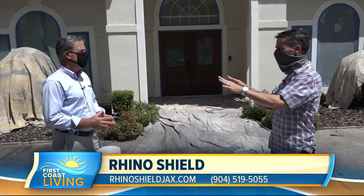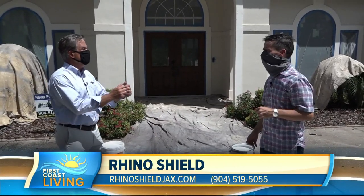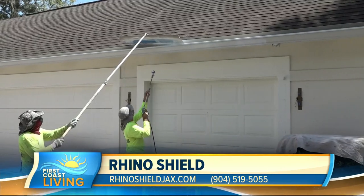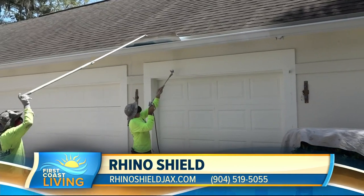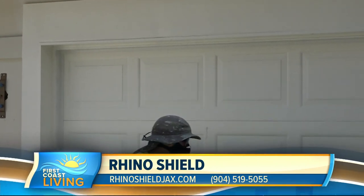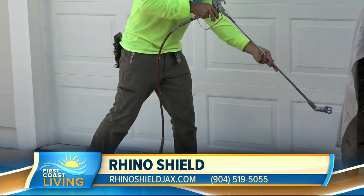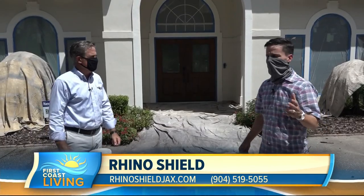Tell me about the coating process. We've got the adhesive primer — APS, which stands for Adhesive Primer System. It's very sticky. They're getting ready to put that on this home now. It goes on milky white and dries clear, but if you put your hand on it in 20 minutes it's like fly paper — real tacky. And it stretches, so with buildings moving and stucco being firm with no give, our adhesive primer stretches with the movement.